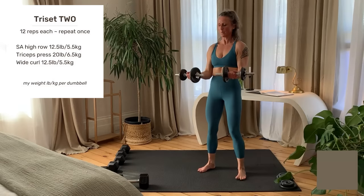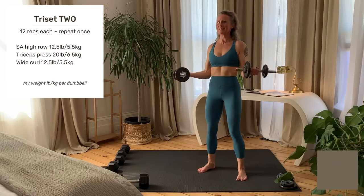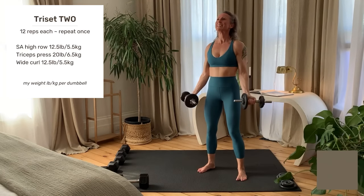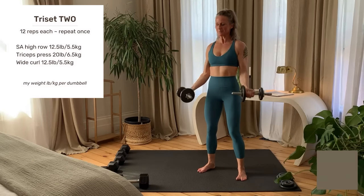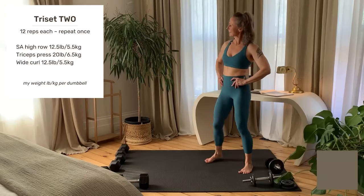Wide curl: upper arms stay alongside the body, angle the forearms out and curl up. Inhale lower, exhale up. This targets the long muscle on the inside of the upper arm.